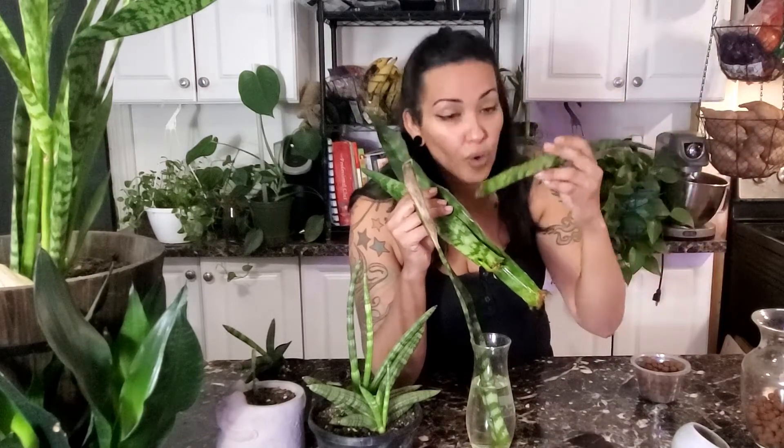I couldn't believe it. I mean, obviously I'm staring right at it, but isn't that nuts? This plant leaf doesn't have a baby on it right now — it could have been because I took it off. But what I do see that's relatively new are roots growing from this one. So if I wanted to, I could put this in soil right now and it'll catch on, or you can continue leaving it in water and wait for another propagation baby.